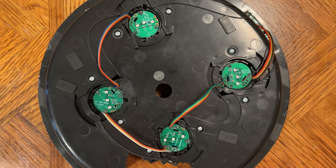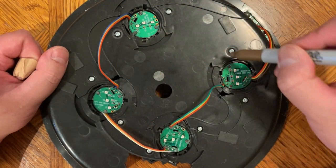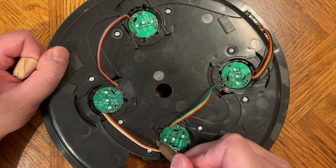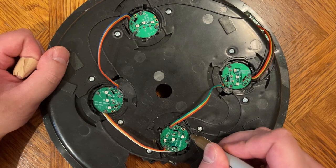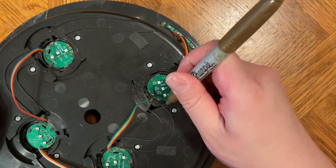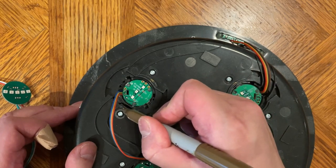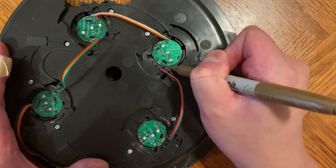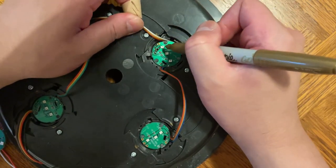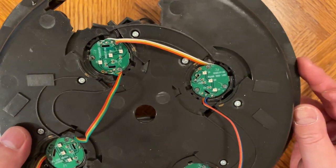Before we take the LEDs out, a very important step — which I totally didn't forget and had to go back and do again — is to mark some registration lines of where the LEDs line up. You're going to have to eyeball it and trace it around. If you have any better methods of doing this more accurately, please post in the comments and share the knowledge.